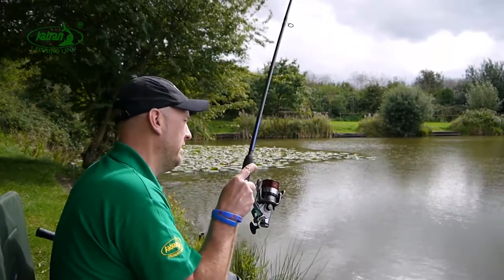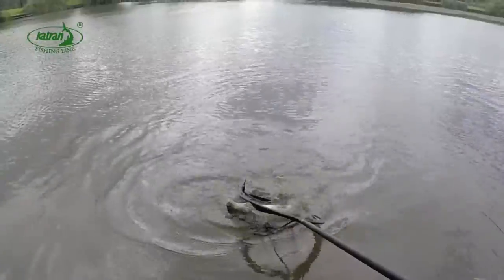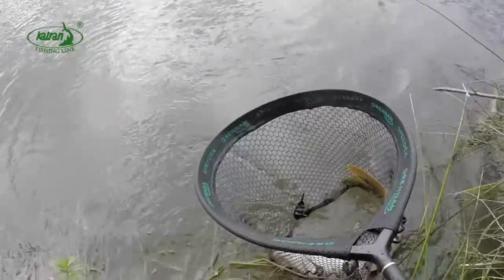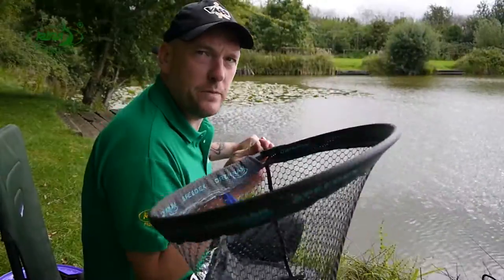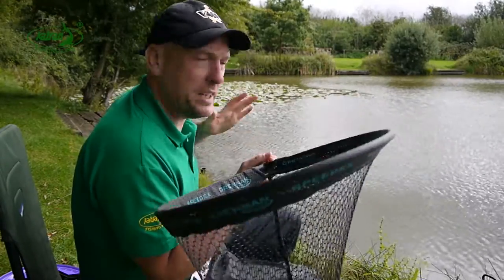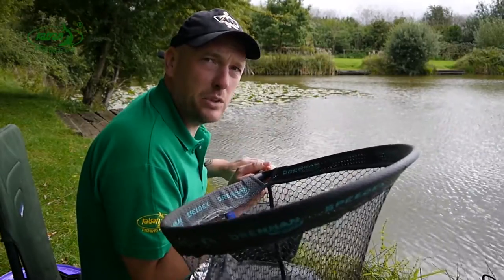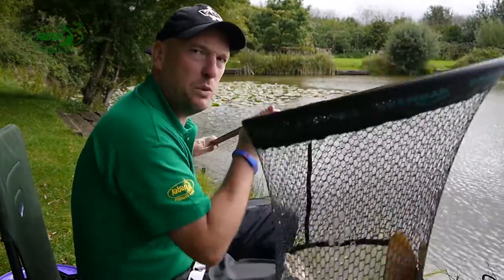I've got a nice little mirror on here — and he's in. There we go, first fish didn't take very long at all, and as I said it tried to dive for the pads there and was easily able to coax it away. Let's put this one back.